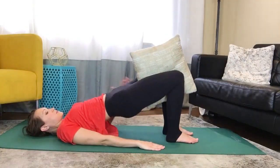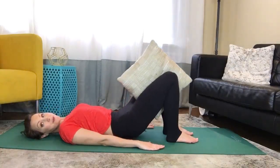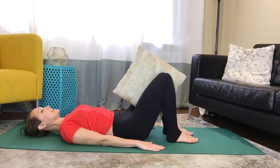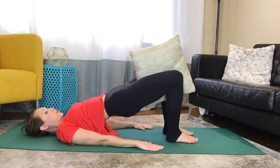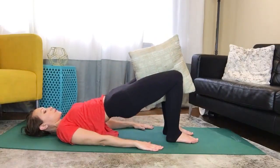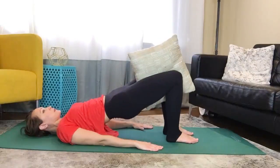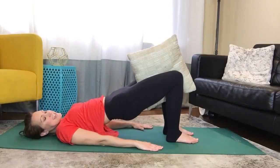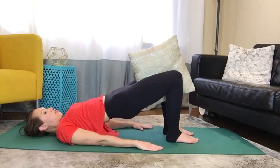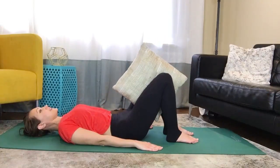Lift up into your bridge position, squeezing the pillow or block or ball, and then lower back down. We're working our inner thighs, but a bridge is also amazing for your glutes and hamstrings. Keep the abdominals pulled in and squeeze that pillow as you lower down. Let's do four more. Stay up here for a moment and do little squeezes toward your pillow — ten, nine, eight, seven, six, five, four, three, two, one — and lower down.